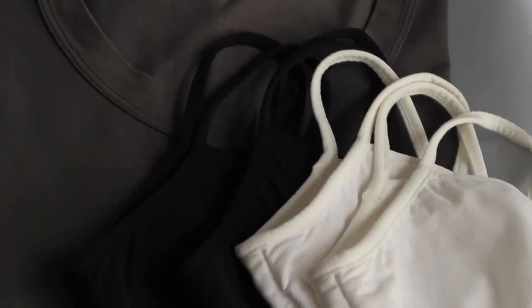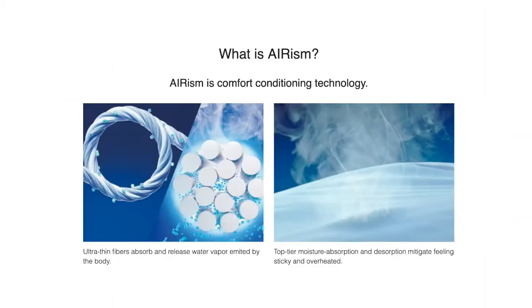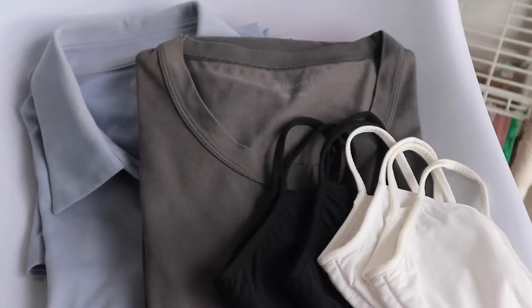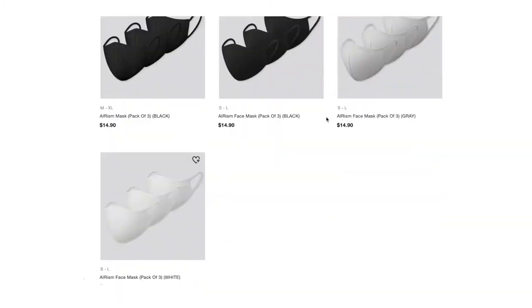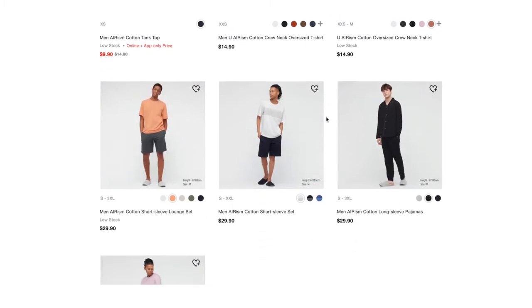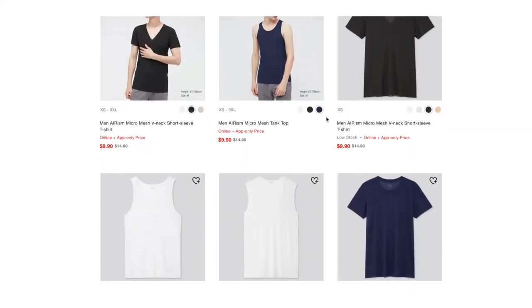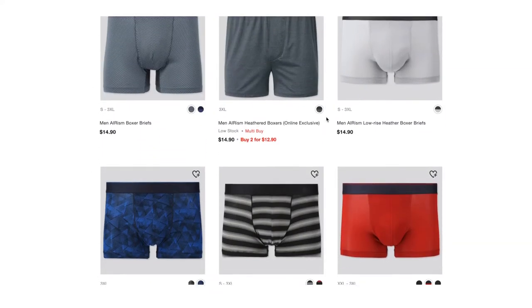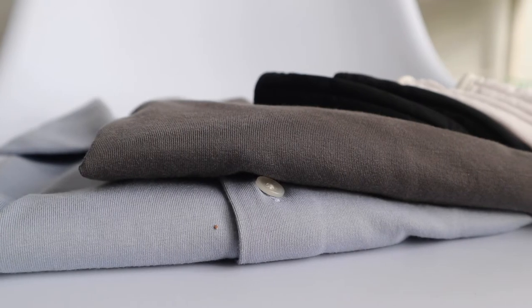First, let's take a closer look at what Erism is. According to Uniqlo's website, it is a line of clothing that features a comfort conditioning technology. Each Uniqlo Erism product features a mixture of the 8 comfort features that you see on screen. The Erism line features multiple products such as face masks, shirts, loungewear, innerwear, and even beddings. So now that we know what Erism is, let's head on to our first review.